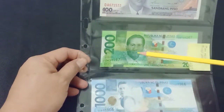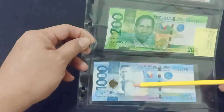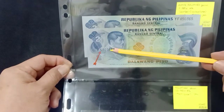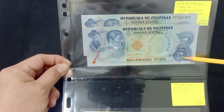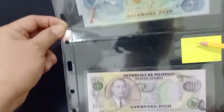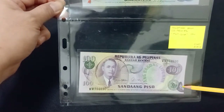Then the 200 pesos has over-printing on this side, and 1000 pesos with under-inking. Next, a 2 pesos Ang Bagong Lipunan note whose serial numbers are not printed in the correct place. This one actually has two errors because the prefix here is PS on the left side and PT on the right side. Then 1000 pesos with extra print over here.